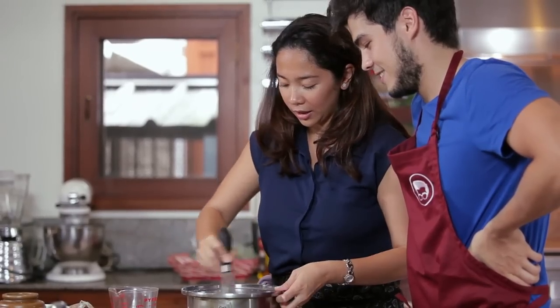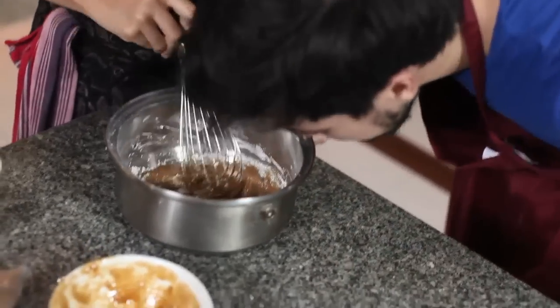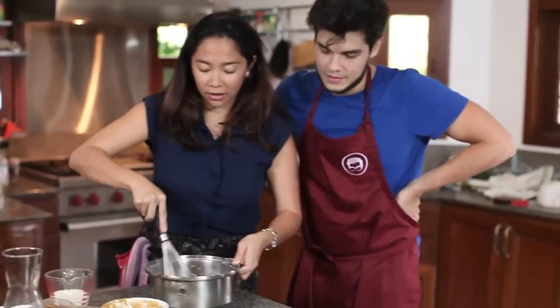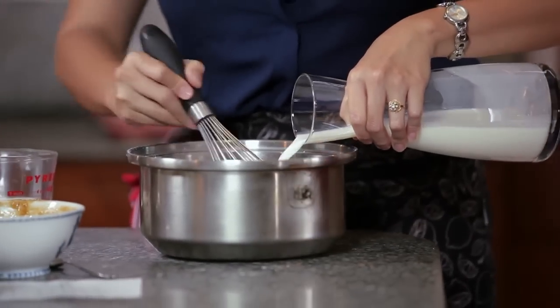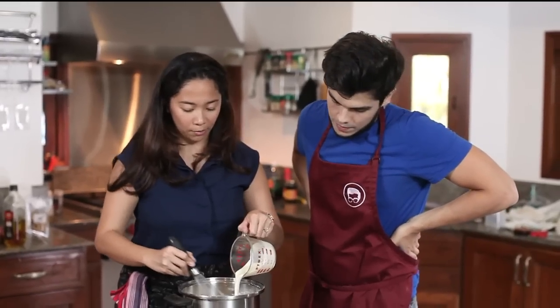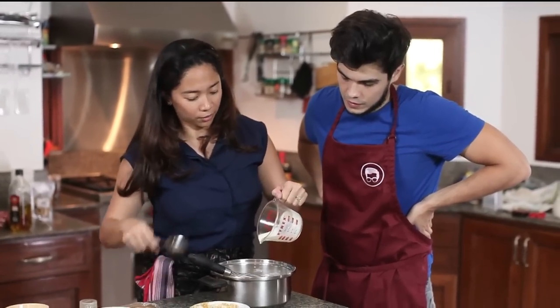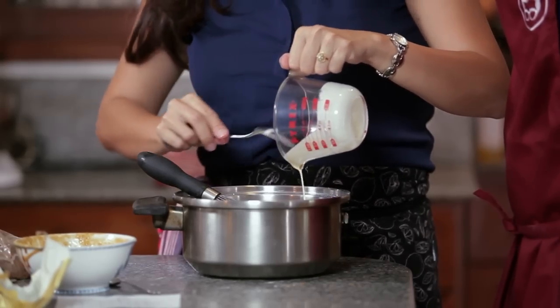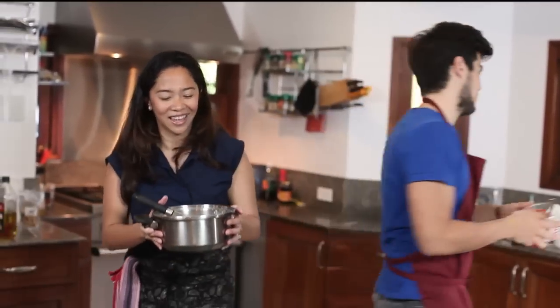Whisk that until it's nice and smooth. Then we're going to pour in our milk — you can really smell the coffee coming out. So we have two cups of whole milk. If you want to use skim milk you can, but I use whole milk because it makes it thicker. Then we have half a cup of cream — doesn't have to be whipping cream, you can use cooking cream or all-purpose cream. We're using both cream and milk to thicken it. It's a non-bake recipe — you just put it on the stove.